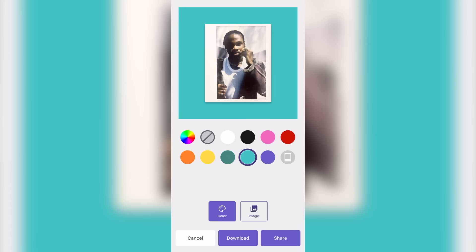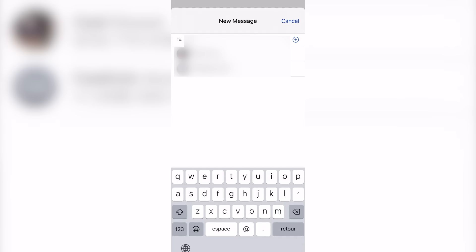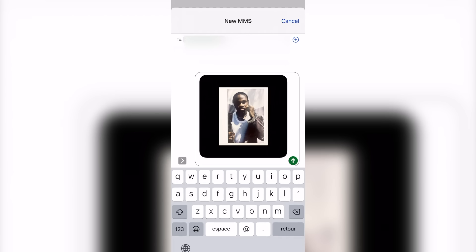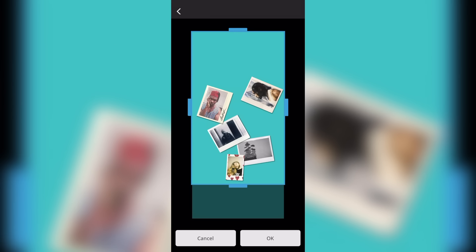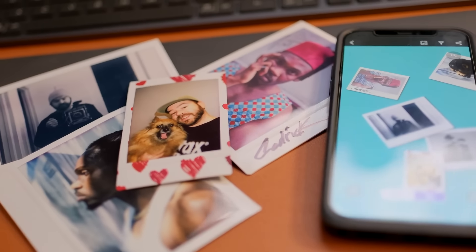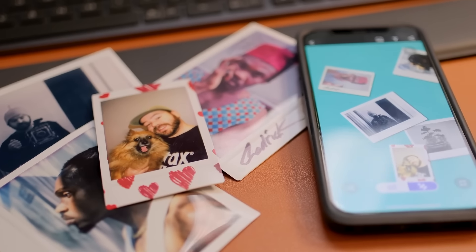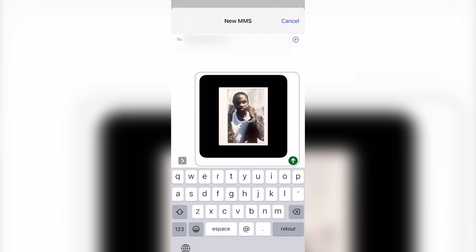From your library you can select one of the images to share on social media or simply send to your friends. You can also get a shot of the viewer itself and share it on social. With the Instax Up app you can have your collection of Instax photos in both physical and digital format, making it easy to share with friends, family, and the entire world if you want.